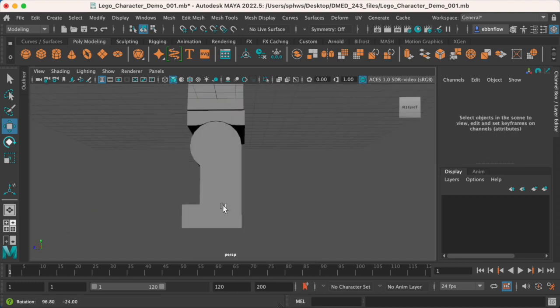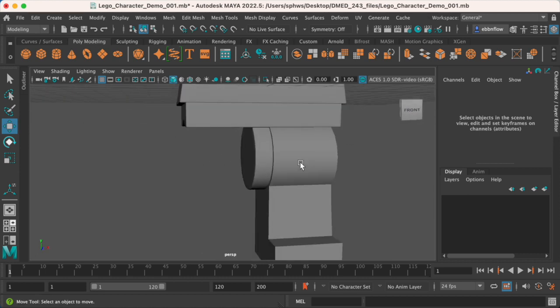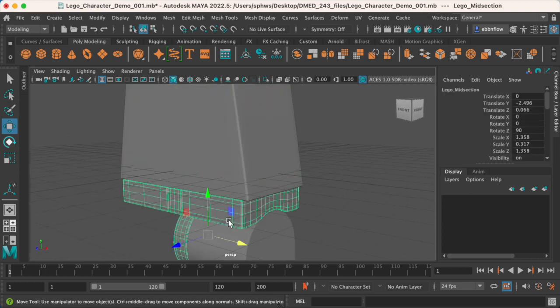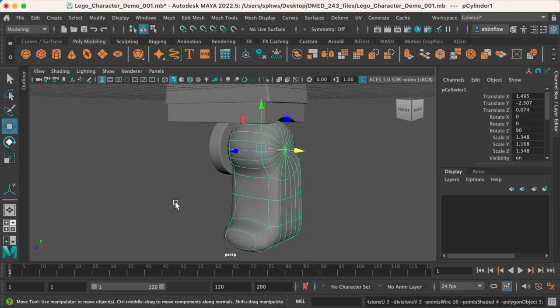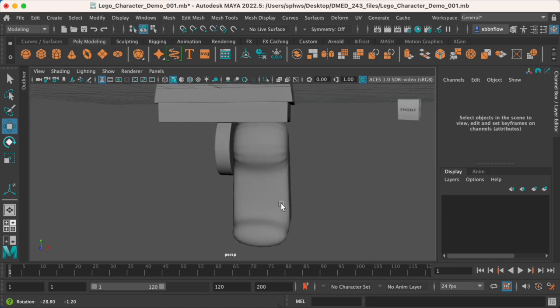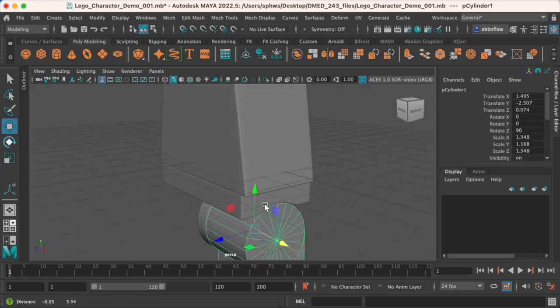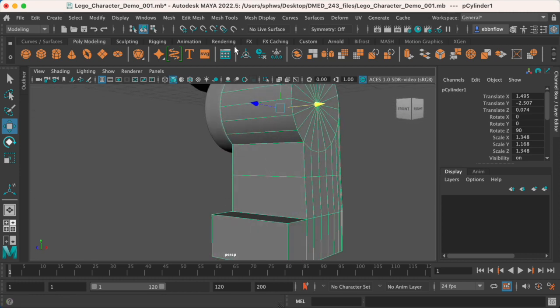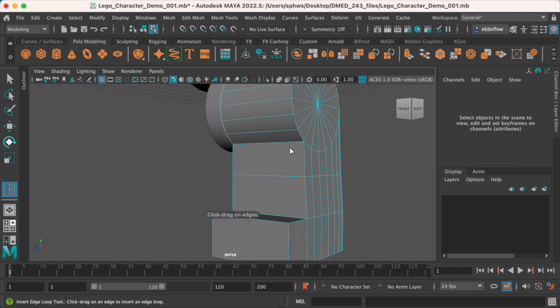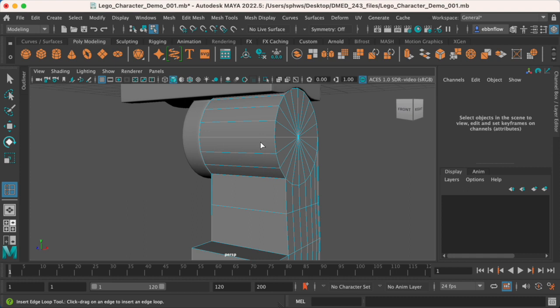It's already looking pretty good, but you'll notice it has a slightly different finish from the torso and midsection. Let's see what this would look like smoothed — press 3. Okay, it's horrifying. So we definitely have to add our holding edges if we want that nice plasticky look. Here's where the holding edges are going to go. There are probably a few more I'll drop in later, but for now the main ones are focused on the outside of the leg.